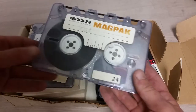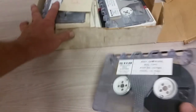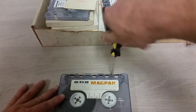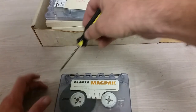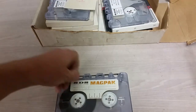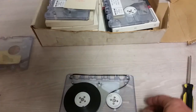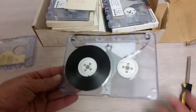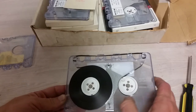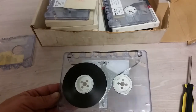Let's open this one up because this one says 'bad.' I see a couple of screws. It is extremely likely that there's absolutely nothing of interest on these. Okay — oh, hinges. Well, there we have it. Not much to these. You can see we've got that metal braking system here, a little spring there that we couldn't see before. But yeah, it's a quarter-inch tape cartridge.